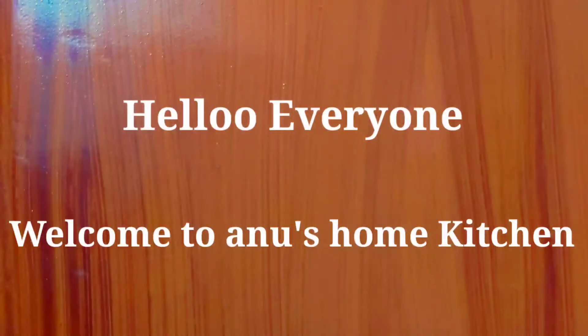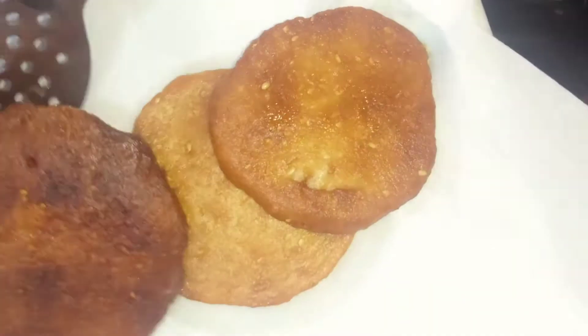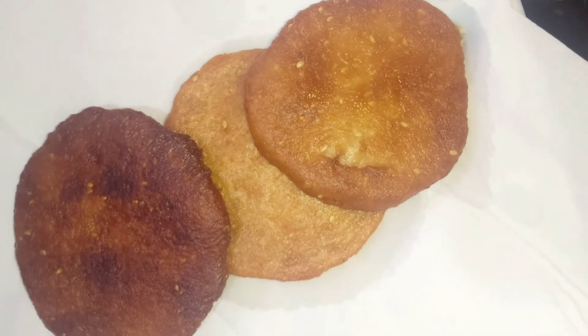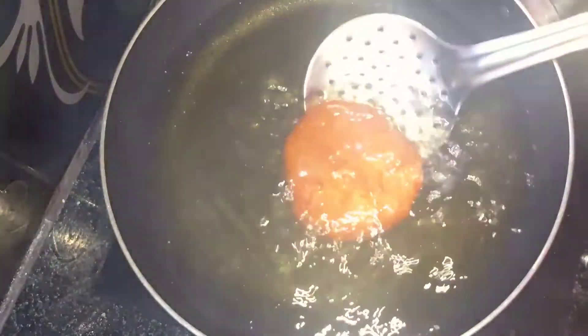Hello friends, welcome back to Anusom Kitchen. Today I am going to prepare Arisa. There are a lot of traditional ingredients, but Arisa will be made in a regular recipe.